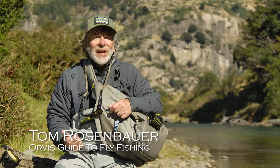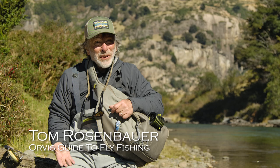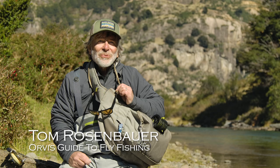You got your rod, you got your reel, got your line, got your leader, got some flies, got waders if you need them, maybe not, got some sunglasses. What are the other accessories that you need for fly fishing?